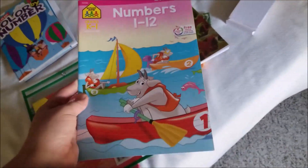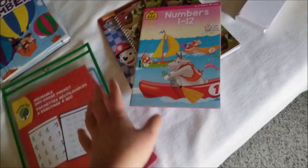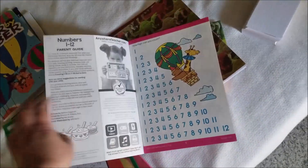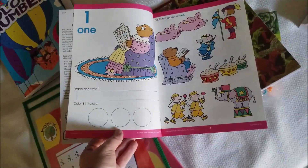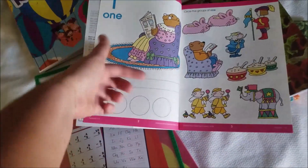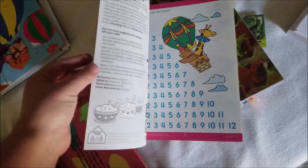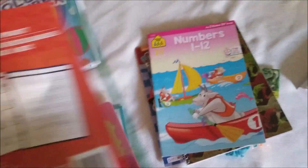I was trying to find something with numbers in it. I can print something out, but if I can find something simple I'm going to pick it up. So we have this one — you trace number one, and we'll probably do this for a few weeks, and that's fine.